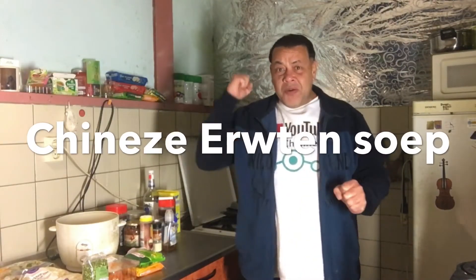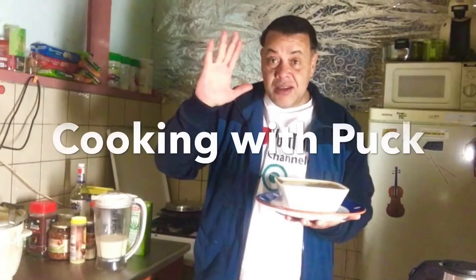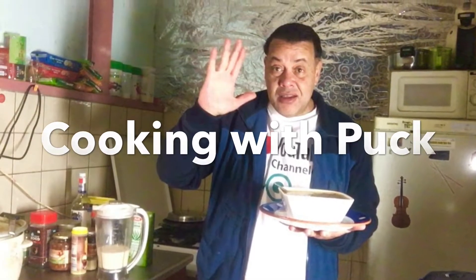Hello and welcome to a new edition of Koken Cooking with Puck. In this episode we are going to make Chinese rice soup. This recipe is actually a personal dish from me and it's really nice. This recipe is called Chinese Peel Soup and it is a winter soup.